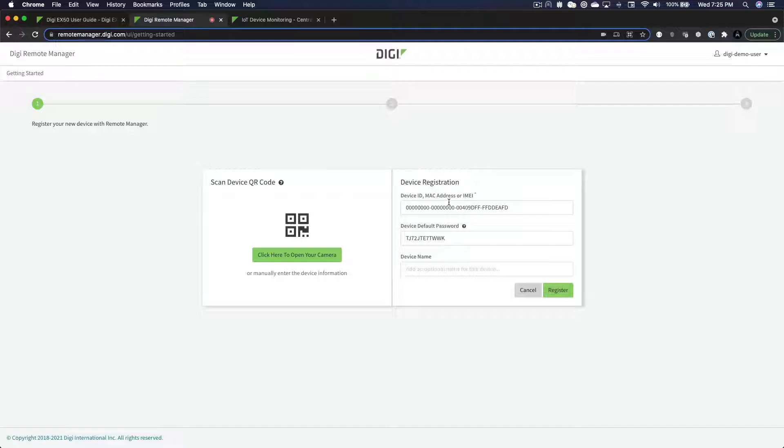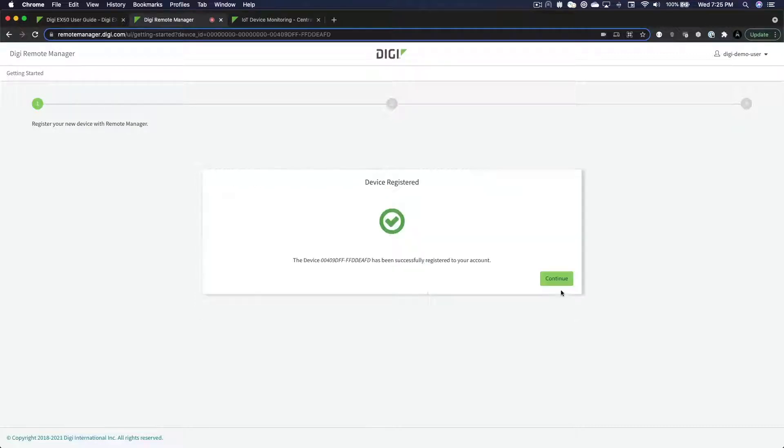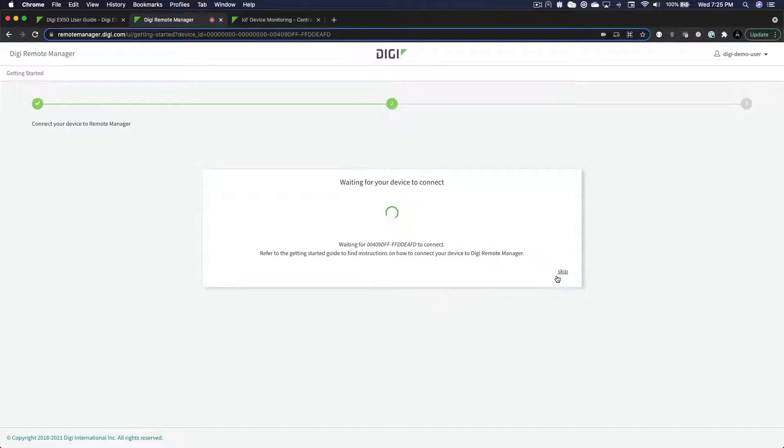You may enter a name for your device if you wish — that part is optional. You can always enter a name later if you would like. Allow a minute for your router to connect.